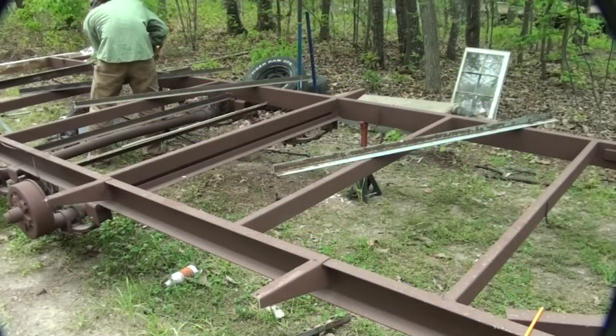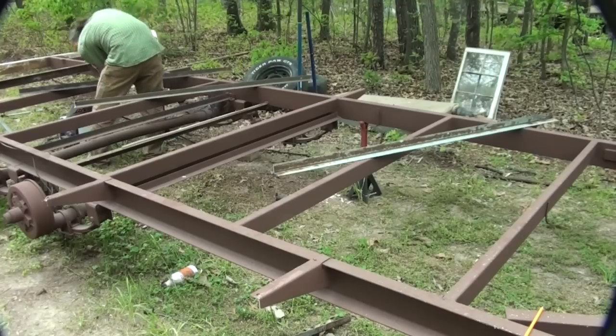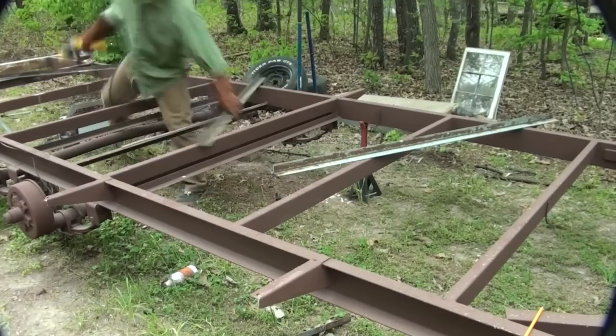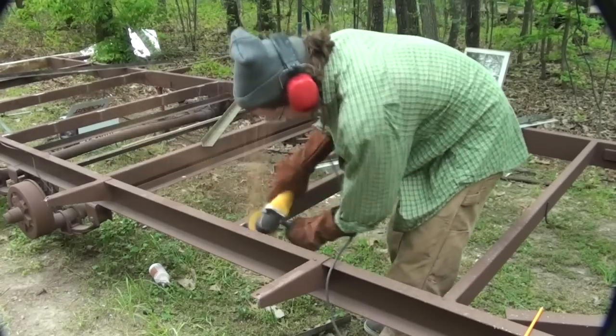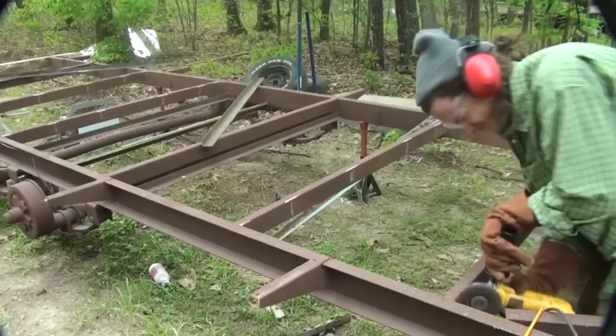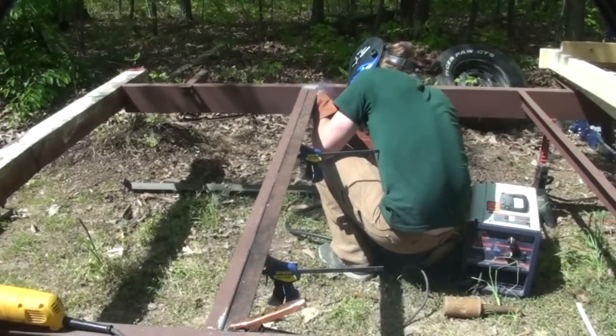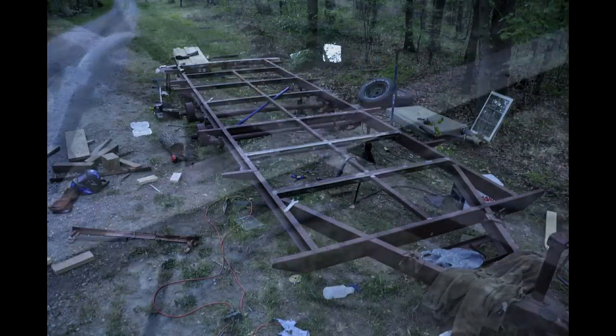The trailer needed a little bit of reinforcing to stiffen it up just a little bit. All in all it's pretty tough, but I wanted to add some extra strength to it. Here I'm just grinding the spots that I'm going to be welding to have bare metal to weld to. Here I am welding the pieces in with a 110 welder, and it was wild how stiff these reinforcement pieces made it.